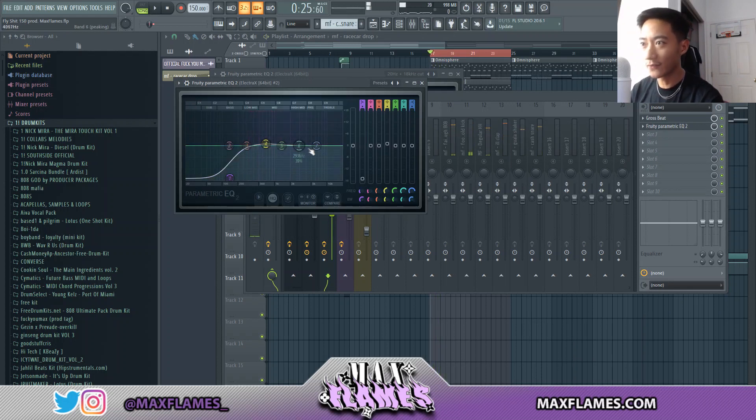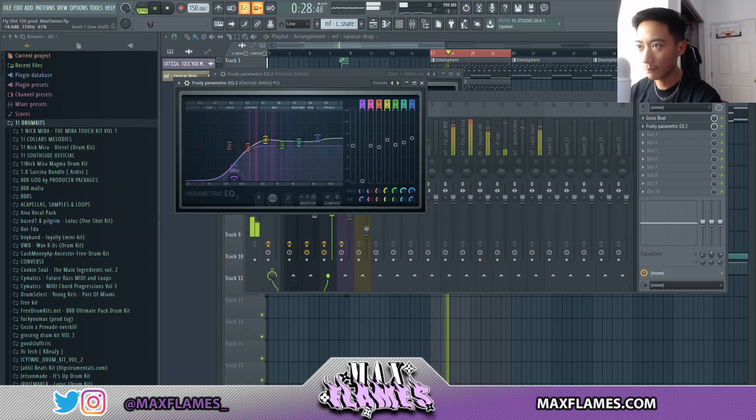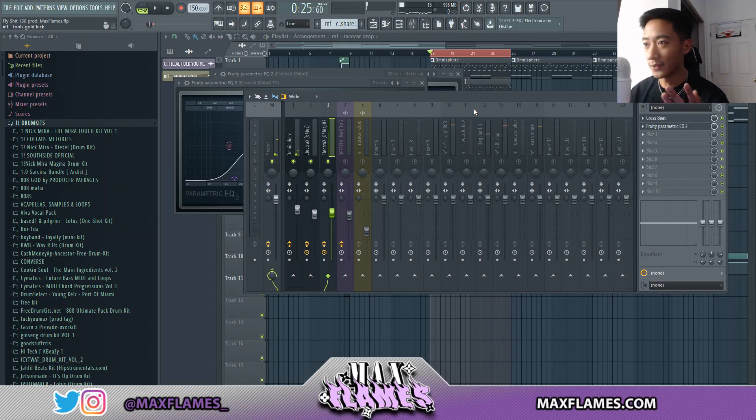If there are other frequencies you want to adjust — like if you want to make it sound brighter — you can raise the high end, which will bring out more of the high-frequency content. You can also see where the main frequencies are hitting and boost them there too. Always keep adjusting your levels as you listen. That's pretty much it for how I mix melodies — you get better at it by training your ear and doing it a lot.